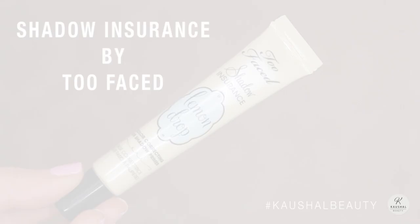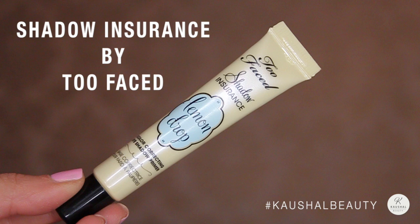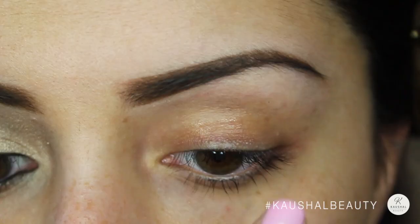I started off by priming my eyelids with Shadow Insurance by Too Faced, so that my eyeshadow doesn't crease and it stays vibrant all day long.